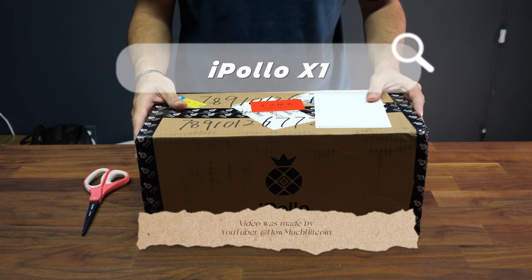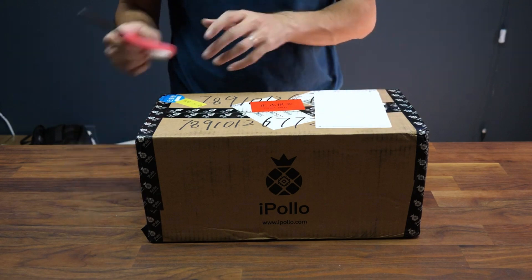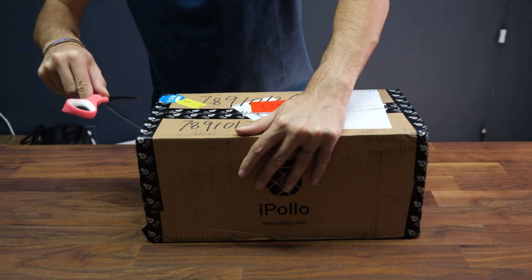This is the iPolo X1 Ethereum miner featuring over 300 megahashes of power. Let's unbox it together and set it up.